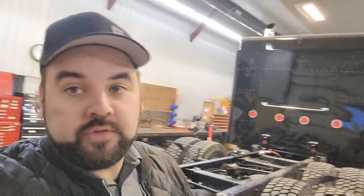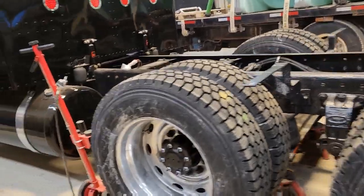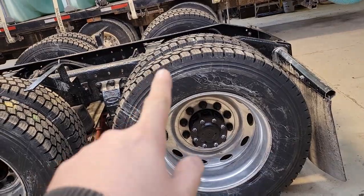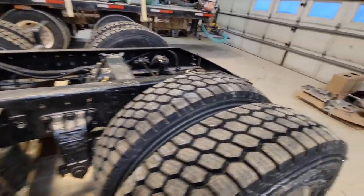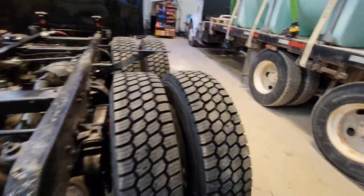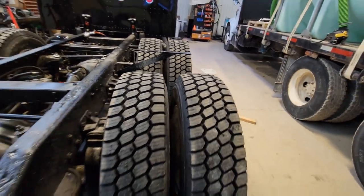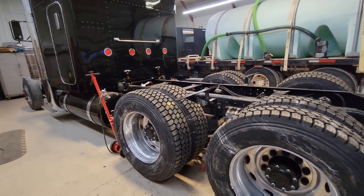Dad showed up and we got all the brakes on. We ended up putting all the hubs on and I was going to call it a day, but he said let's put the tires on — so we put one on and that turned into two, three, four. We got all the tires on. And since we had all new hubs, all new bearings, all new spindles, we treated ourselves to all new wheel nuts as well. Sorry the wheels are really dirty from sitting outside. Not only new wheel nuts — new tires as well.